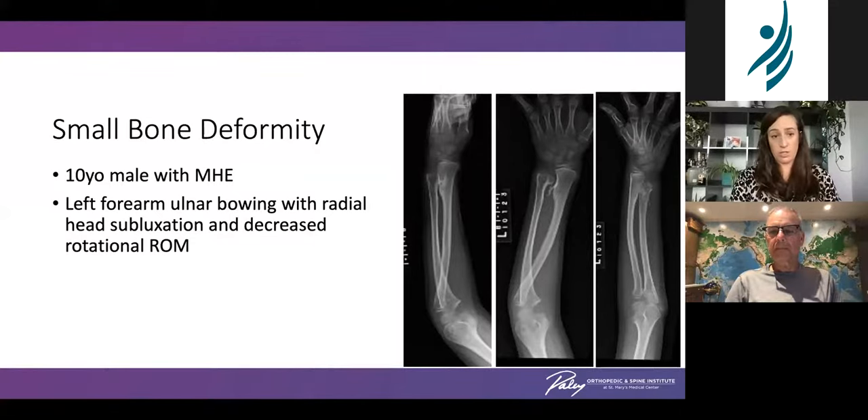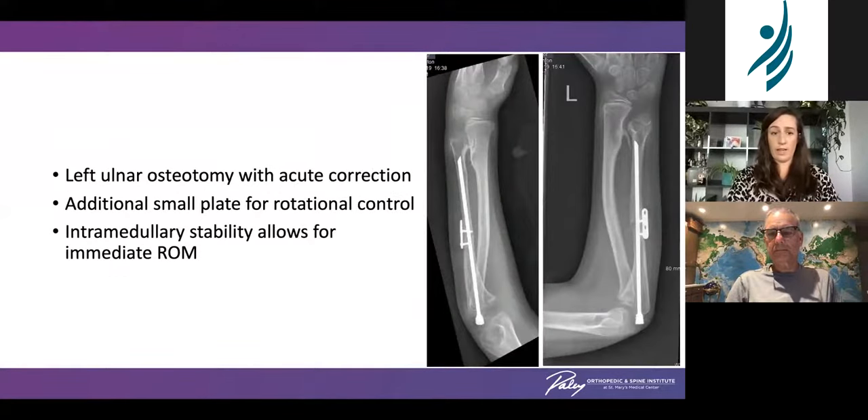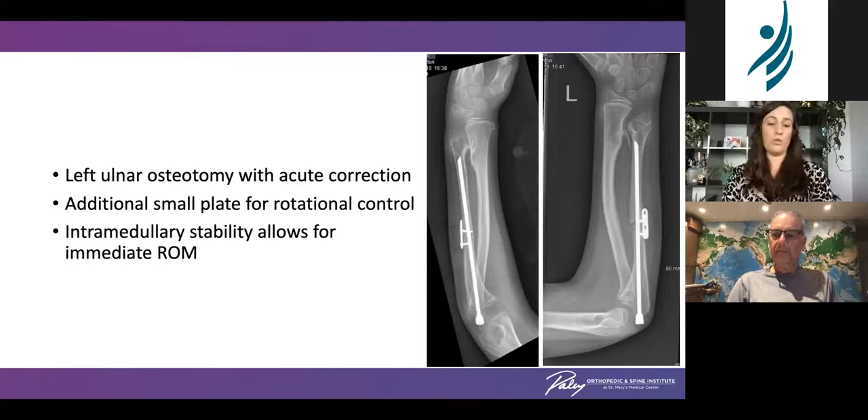On a similar line for small bone deformities: this young man with multiple hereditary exostosis was developing left forearm ulnar bowing, which was starting to subluxate his radial head. On clinical exam he had a significant decrease in rotational range of motion. At our institution we are pretty aggressive about treating these to preserve the elbow. He underwent a left opening wedge ulnar osteotomy, and as you place the straight slim rod, it helps straighten out the ulna, allowing for an opening wedge additionally fixed for rotational control with a small plate. The advantage is that it allows immediate range of motion for these patients. The size of that rod in comparison to that bone is so large that we don't worry about fractures and can start their activities pretty quickly.